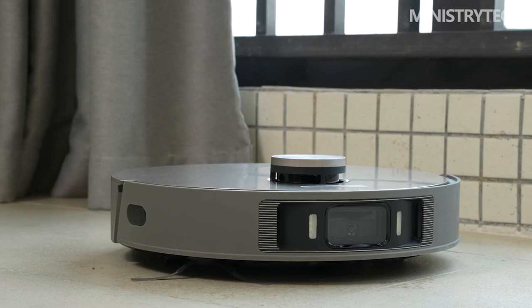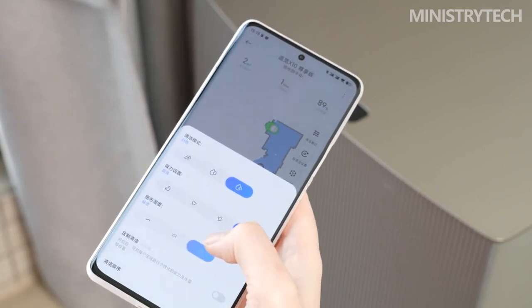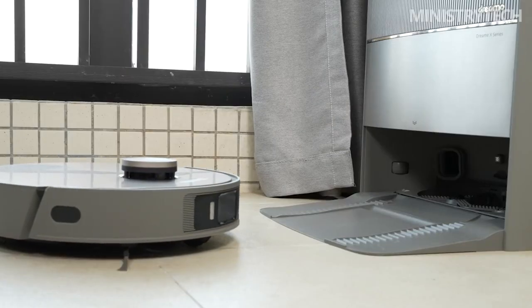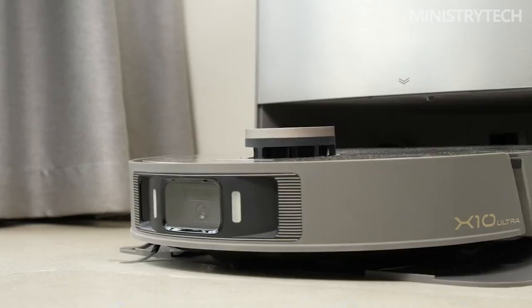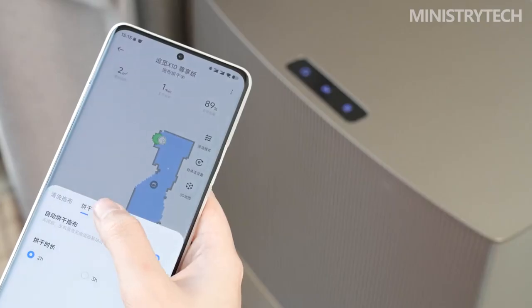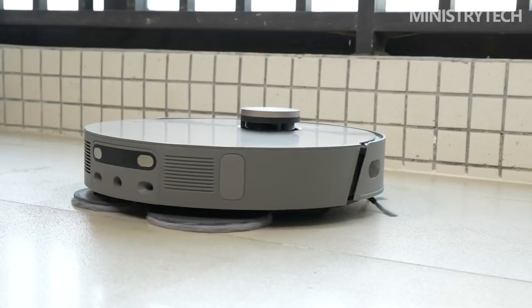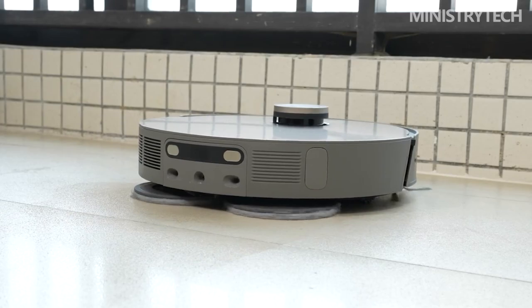Before testing the various performances of the Dreame X10 Ultra, quick mapping and whole-house cleaning were activated to test the mapping accuracy, cleaning coverage, and water and battery endurance. The Dreame X10 Ultra adopts laser navigation planning and achieves high mapping accuracy. It can complete the whole-house map construction in 11 to 13 minutes, and supports multi-floor map and cleaning track display functions.